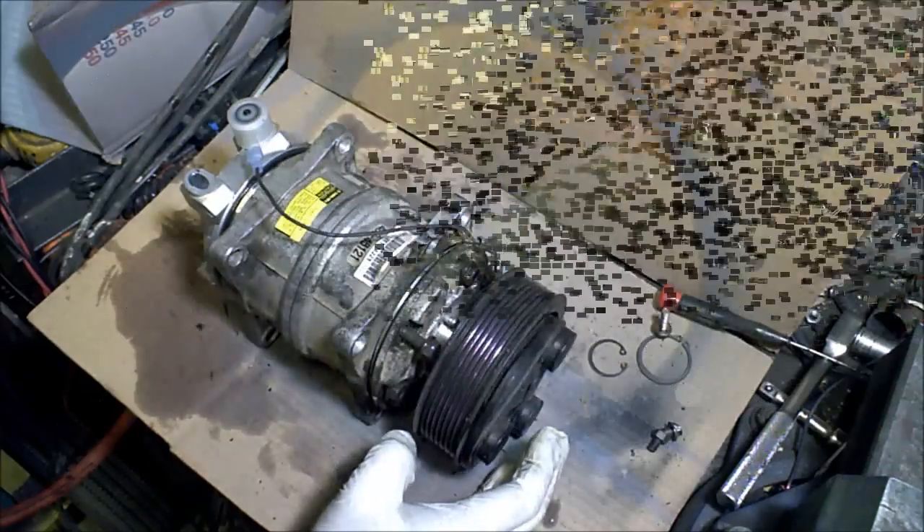Hey guys, 65 here. I'm going to show you guys what the inside of an automotive AC compressor looks like. There are several different types — here's one of them. I thought you guys might like to see, I'll go over it really quick.